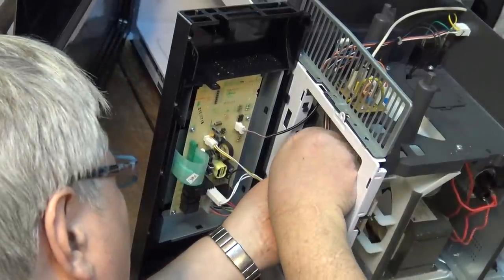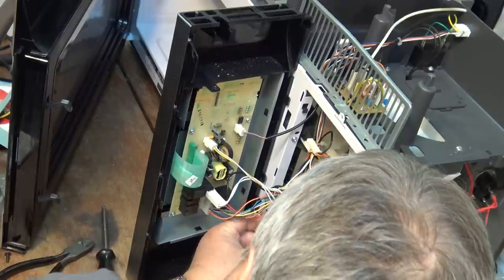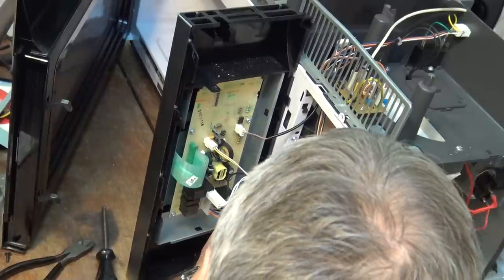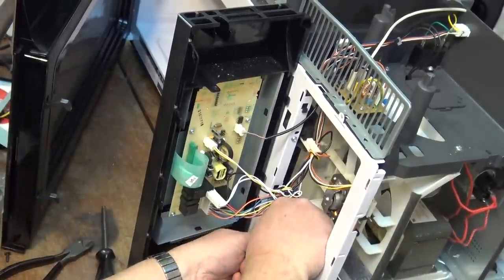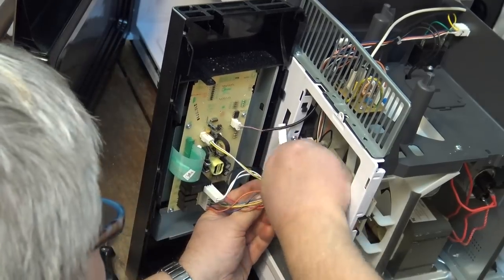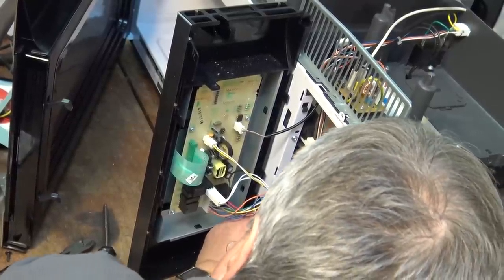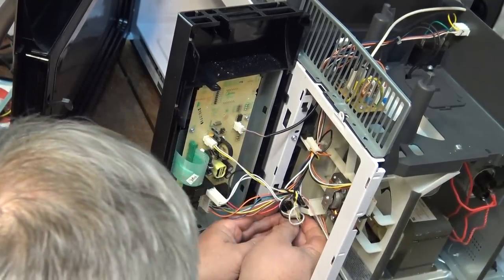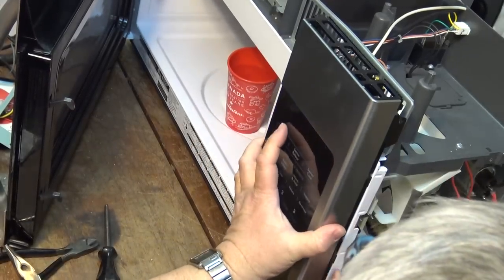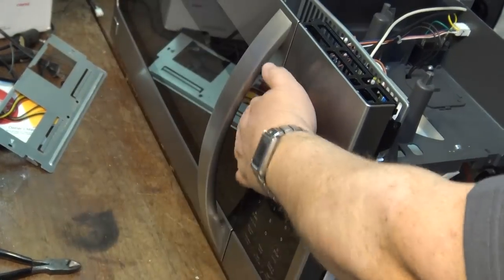Now we'll plug in the power connectors. These are keyed, so they can only go in one way — no mistaking which ones go where. And I can take the main timer panel and put that back in there. We'll close the door and plug this thing in.